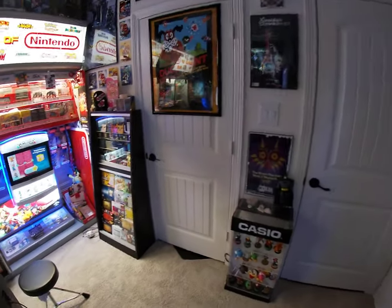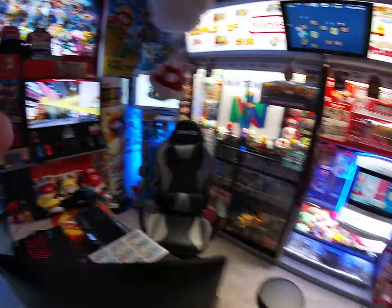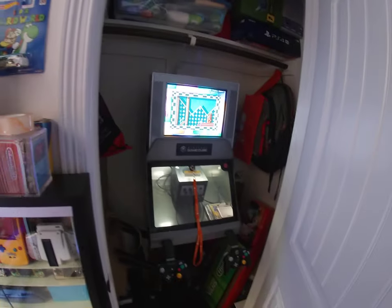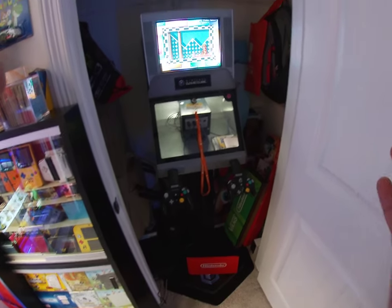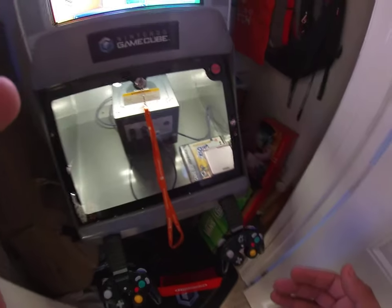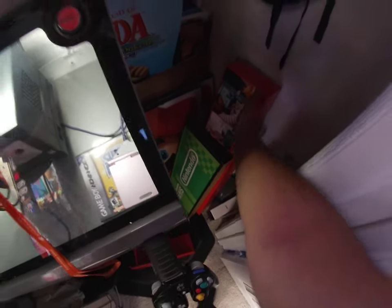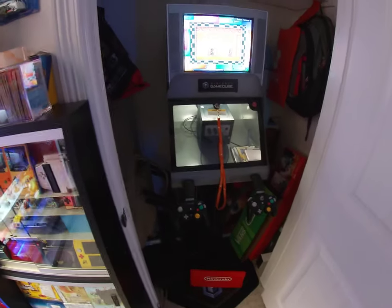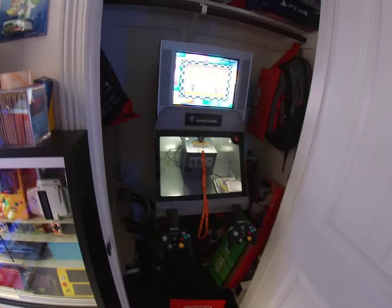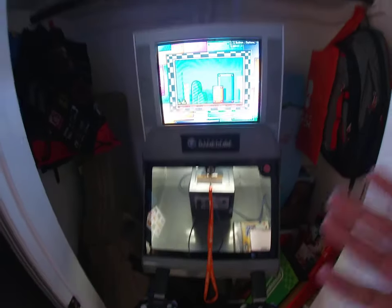Another update: I put the GameCube kiosk in my closet — I'd never sell it, but it now fits in there, and I have a bunch more displays and signage I haven't been able to use yet. Due to the pandemic, I even have one of the covers that stores are putting on Nintendo Switch kiosks to prevent customers from touching them. The GameCube kiosk now has a Game Boy Player on it and it's playing Mario Bros.